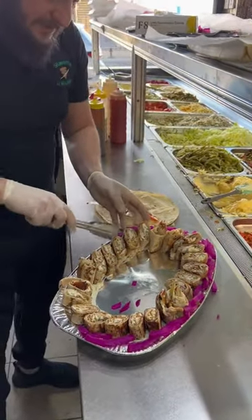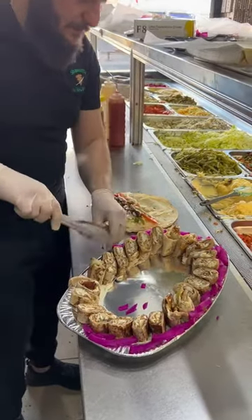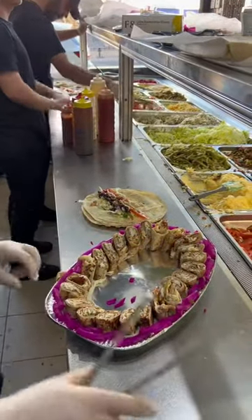This one for the gentleman here, please. And that's why I use chicken — we have the chicken, so you can add the chicken and I will add that.